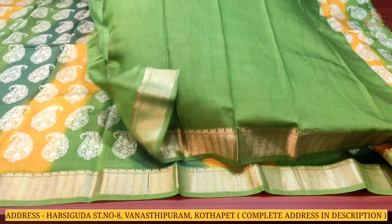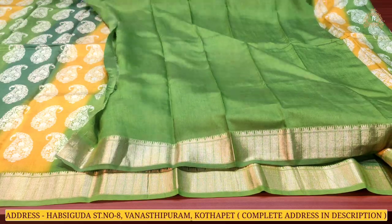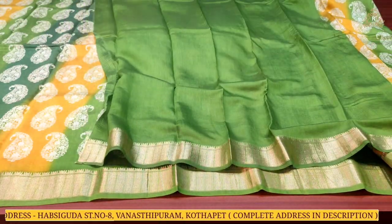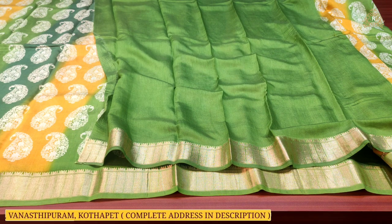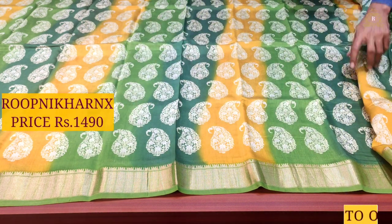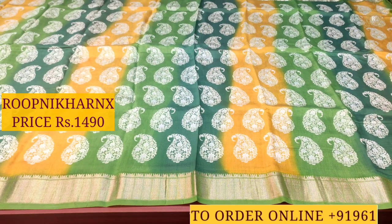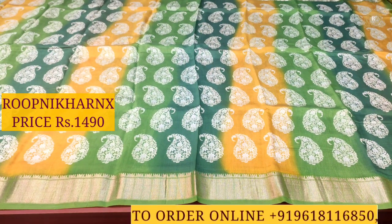The blouse is going to be in leaf green color combination — plain — with gold zari wing work borders on both sides for the hands and neck. This beautiful sari costs one thousand four hundred and ninety rupees only. Various color combinations are available to choose from.